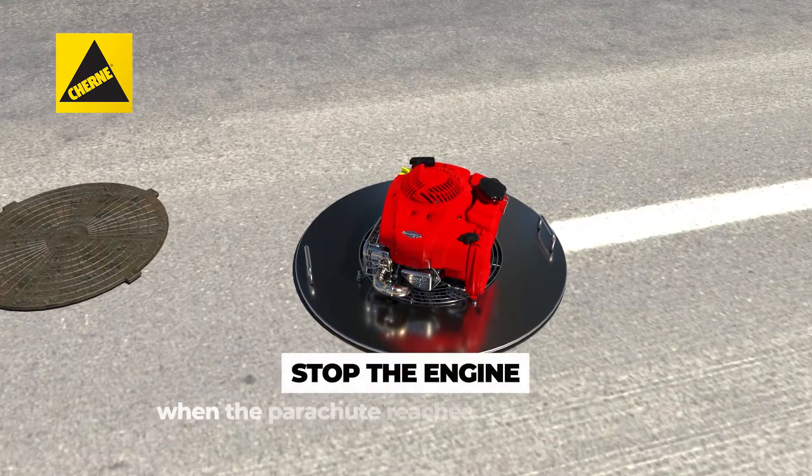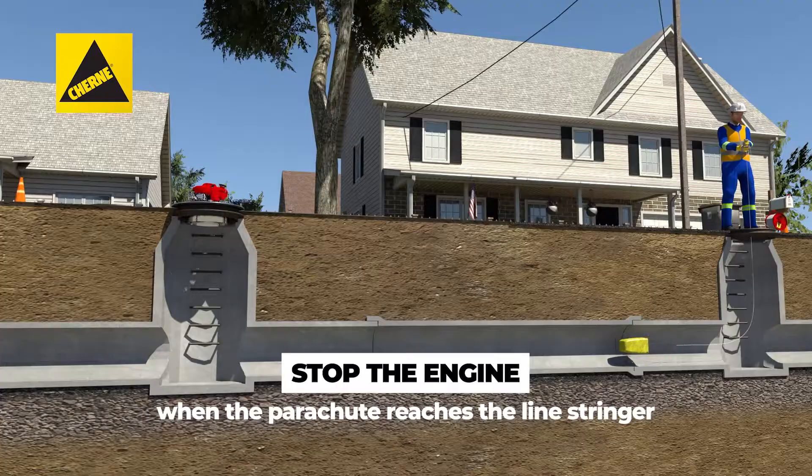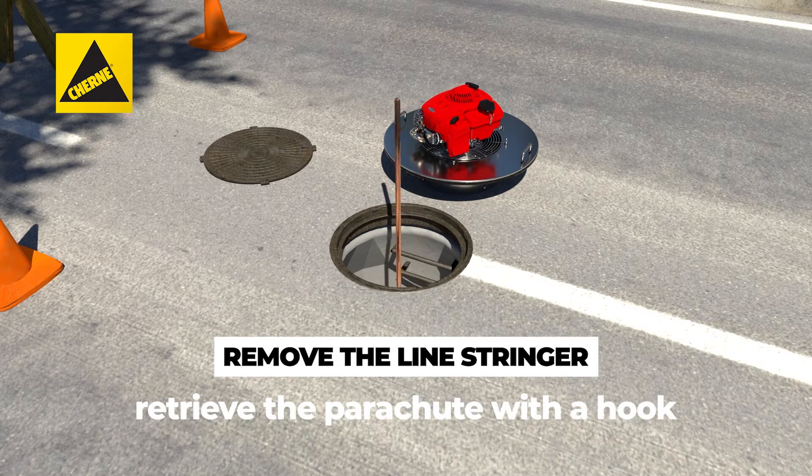Stop the line stringer engine by grounding the spark plug with the installed grounding strap when the parachute reaches the manhole with the line stringer. Next, remove the line stringer from the manhole and retrieve the parachute using a long hook.